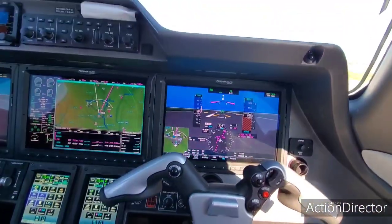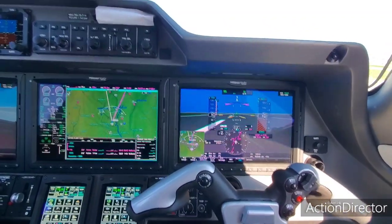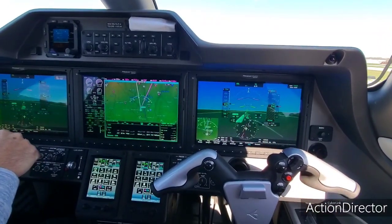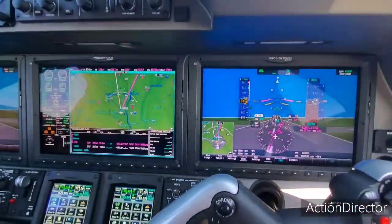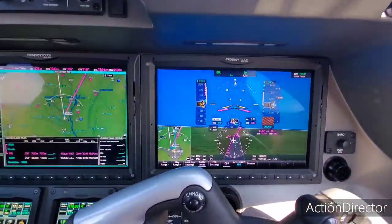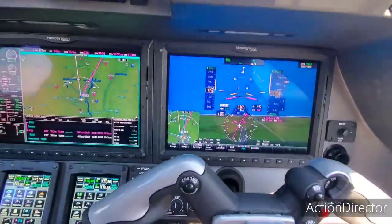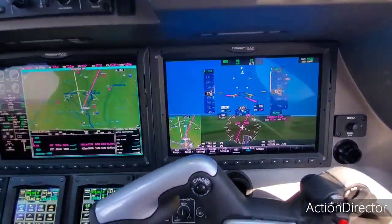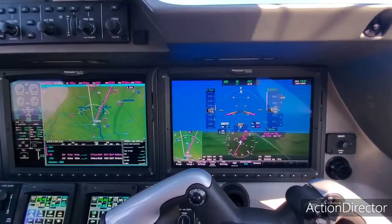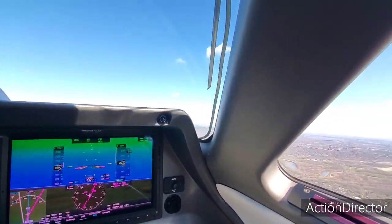Power's set. Airspeed alive. 80 knots across. V1 and rotate — it's a really good thing. Gear up. Power's set.